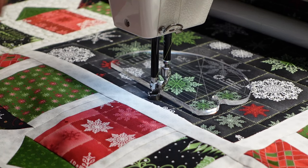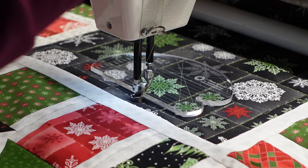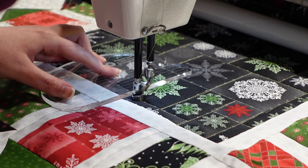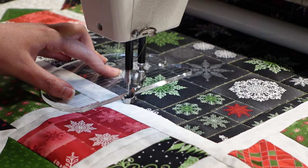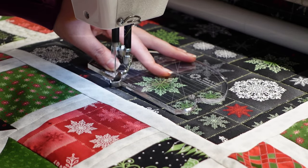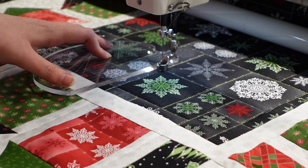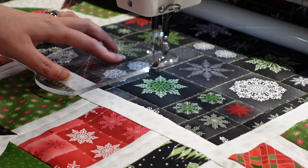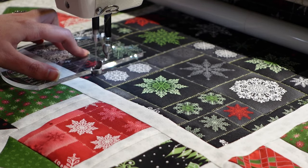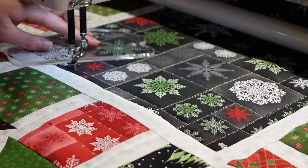I only used one quilt ruler for this entire project — it's the ruler by Natalia Bonner with Peace in Quilt, the 4-in-1 mini ruler. I love this ruler because it fits inside my hand, has a nice straight edge, and also a gentle curve on the other side. Those are the two sides I used. It was really nice to guide along these straight edges, and I've learned about the gentle pressure that Natalia talks about in her videos.